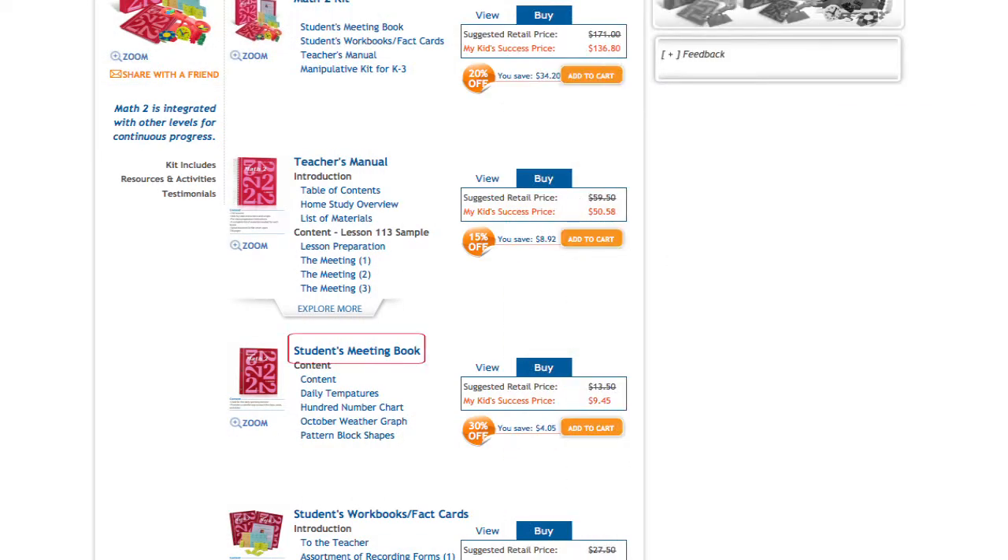Selected page views of the Student Meeting Book can be viewed individually by clicking on the item name like this.